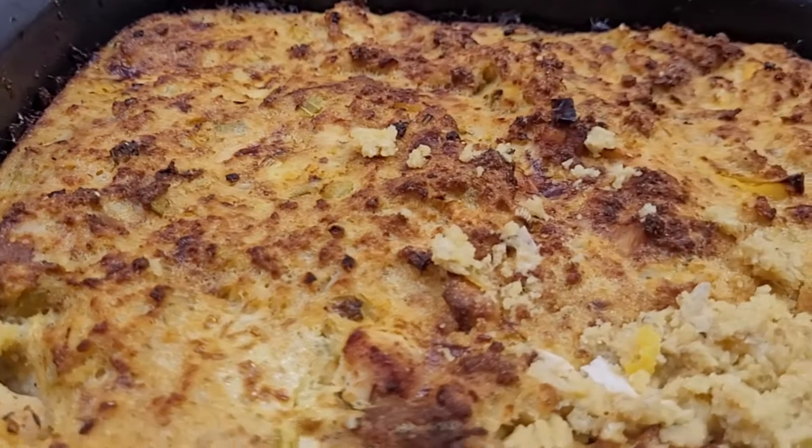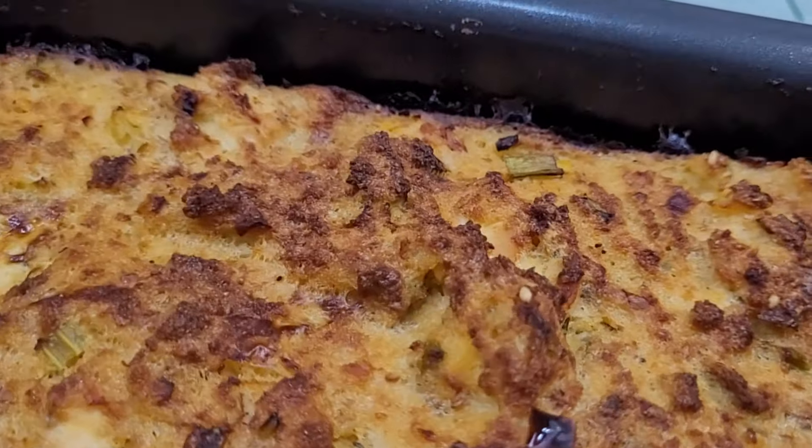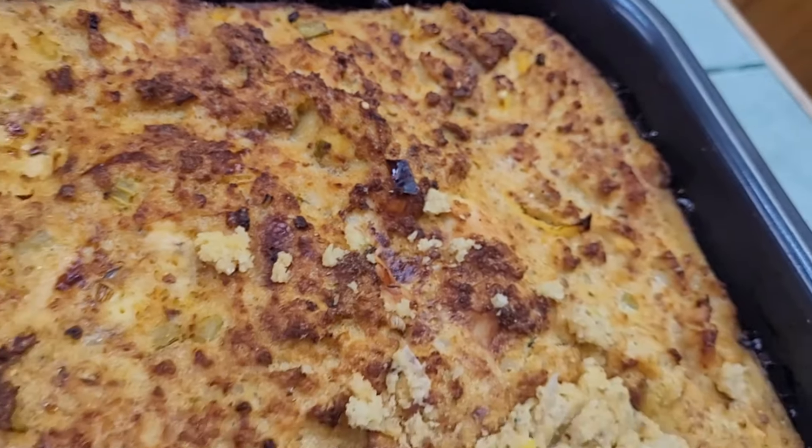Homemade chicken and dressing made in the Ninja Combi, quick and easy. Let me show you how we did it.